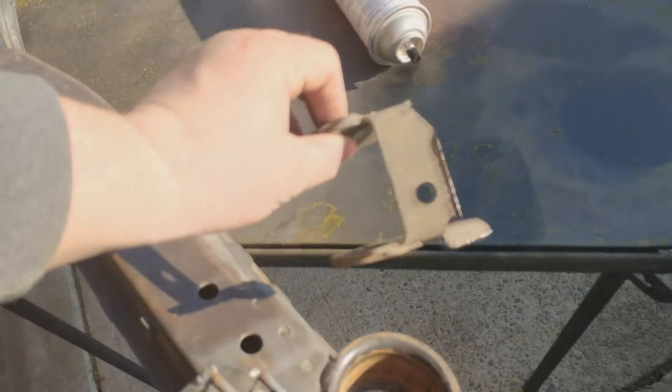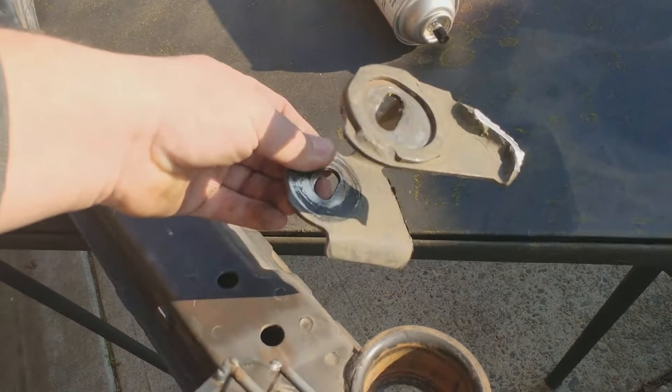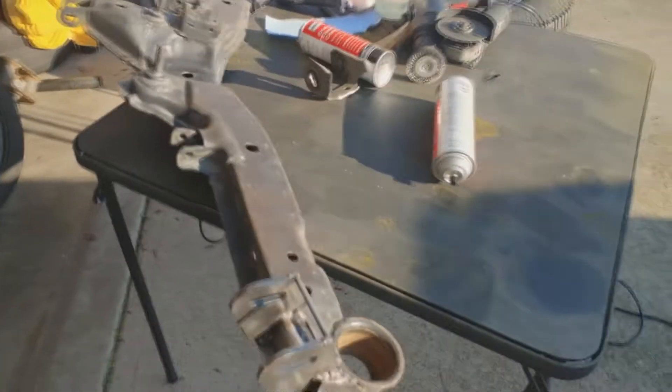I almost forgot I had to weld in this hole here and this hole here because that all got ripped out. I got this scrap from the other side, so I think I'm just going to take that, put a piece out, weld it in, and then I'll get to painting.